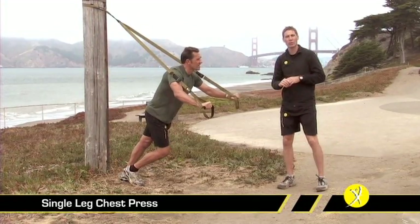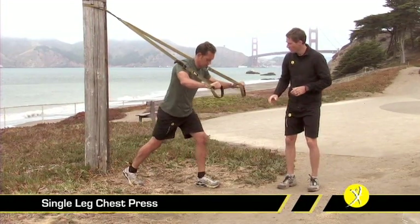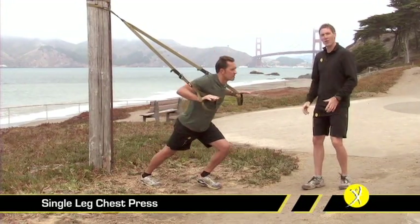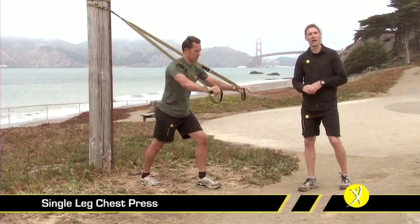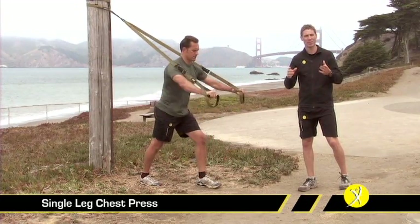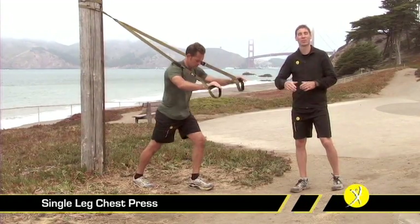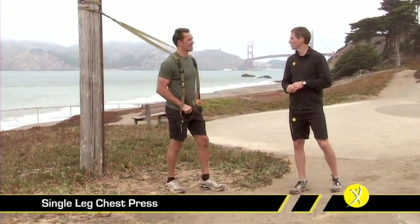If you're just coming off an injury and you want to regress this exercise, you can use a basic foot spot, bringing your foot out in front, lowering yourself down. That will help you get out of the down part of the motion, keeping your shoulders nice and safe as you go through your rehabilitation or get your strength up high enough to do the single leg chest press.